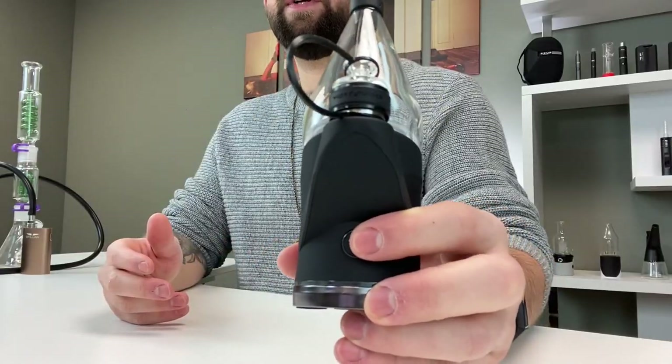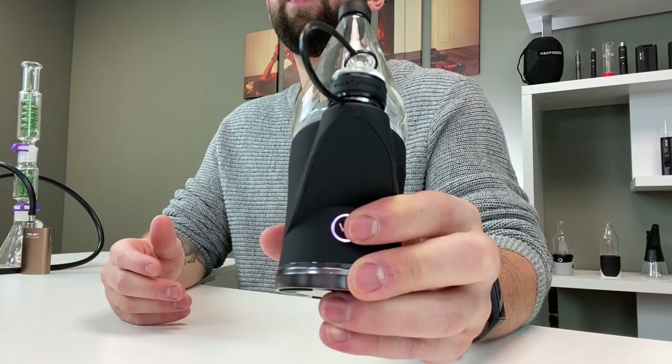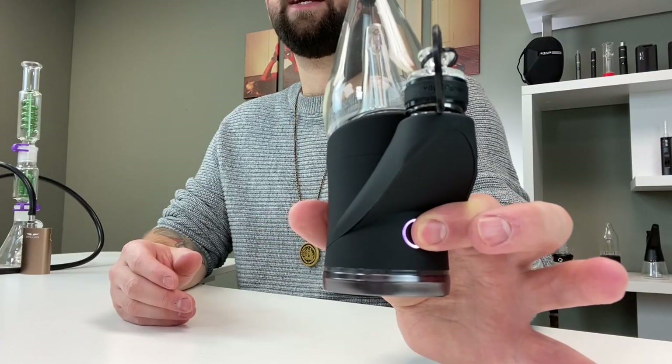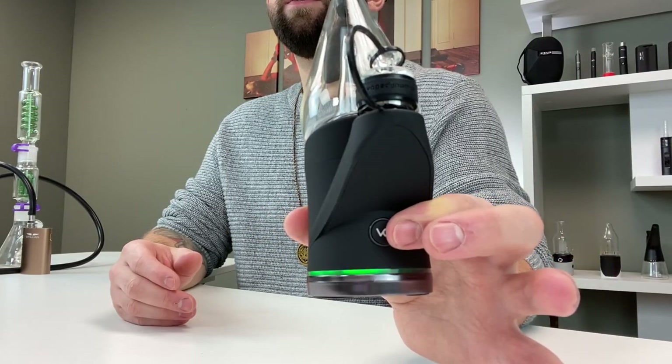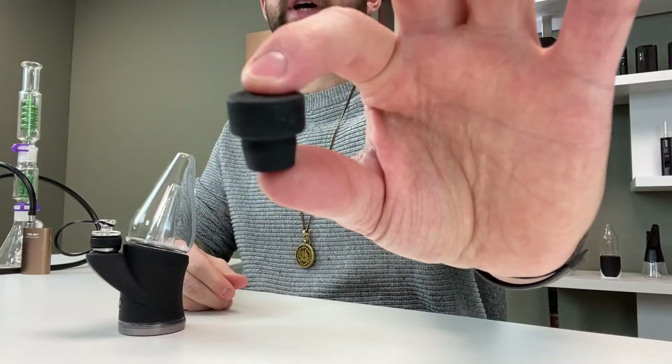Tap the button on the front of the device three times rapidly to turn it on and then tap it once to change between temperatures. Once you have selected your temperature hold the button for three seconds and it will begin to heat up. It'll do that cool light effect to let you know it's happening. It will vibrate when it reaches temperature, then you're ready to inhale and you can work the carb cap for better airflow. And there's also a travel stopper.